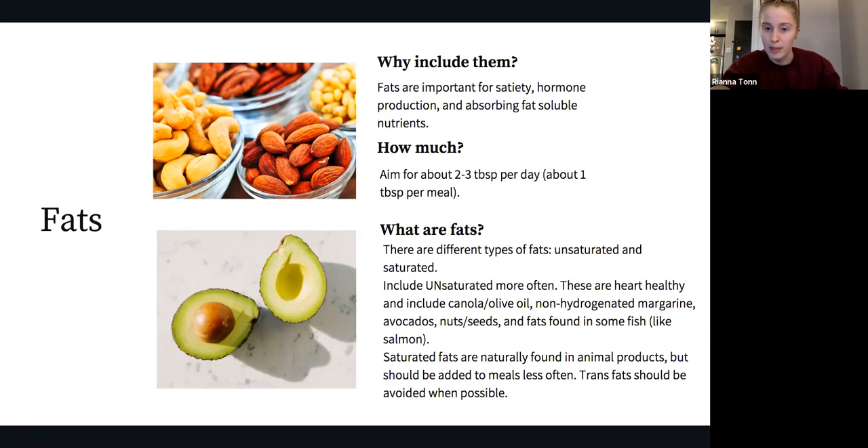We're talking about fats we add to meals or cook with — these are either unsaturated or saturated fats. We want to choose unsaturated fats more often as these are our heart-healthy fats. Sources include canola oil, olive oil, non-hydrogenated soft margarine, avocados, nuts and seeds, and fats from fish like salmon. Saturated fats like butter can be used but should be limited when possible. Manufactured trans fats are already incredibly limited in Canadian manufacturing but should still be avoided if possible, as they're often found in processed foods and baked goods.